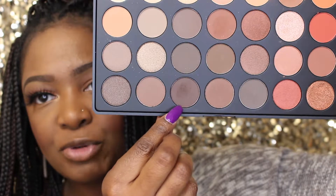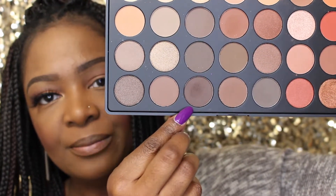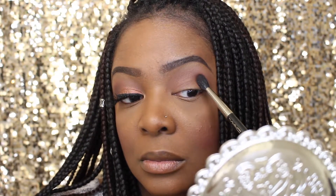Next I'm going to grab this beautiful chocolatey brown shade and place it on my outer V. I'll be using my Mac 224, so you just want to dab it, grab some more, and then blend it out.